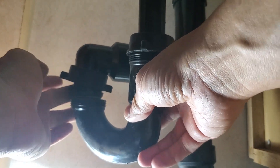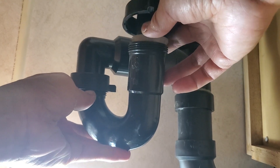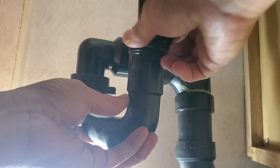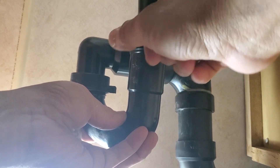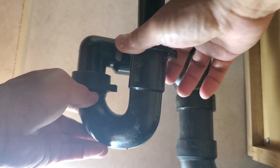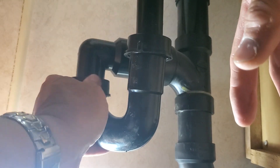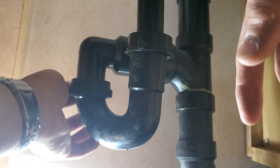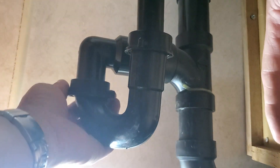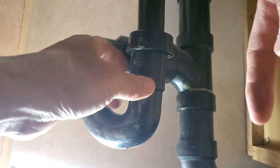I don't put any antifreeze in my trailer — I drain every single p-trap and every single line, even the water lines. This one is easy to reconnect. It's really easy and very tiny — not as big as a house p-trap. This is designed for a trailer. Under here there's a tank, and that one is now done.